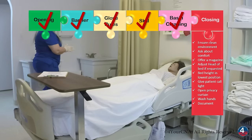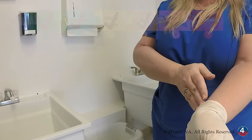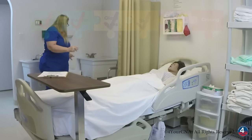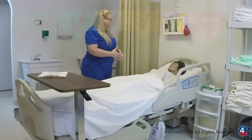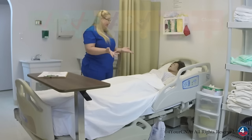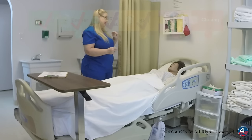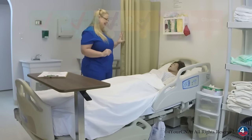Now I'll throw the paper towels away and remove my gloves. We'll throw those away as well. Thank you very much, Ms. Jones. Is there anything else I can get for you while I'm here? A magazine, perhaps? You have your call right there. If you should need anything at all, please feel free to let me know. I'm going to open your curtain, wash my hands, and document my skill.